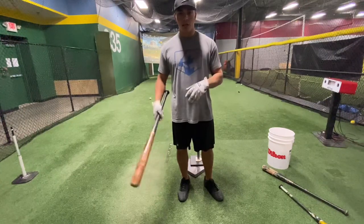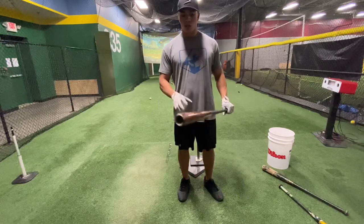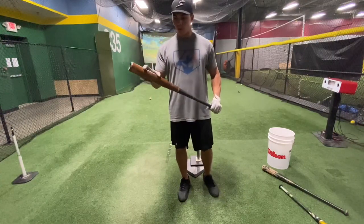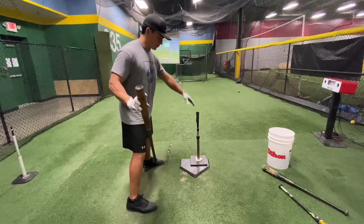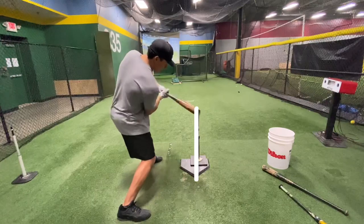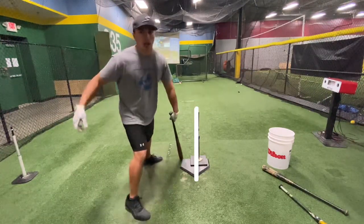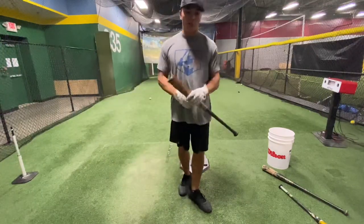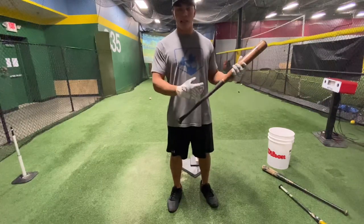We can't have our head moving around, and we have to make sure we develop a bat path that is effective. By bat path, we mean we want to keep the barrel on the pitch line as long as possible. So if that's the pitch right there, I want to make sure my barrel gets there and follows through all the way on that line — that's what we call a good bat path.